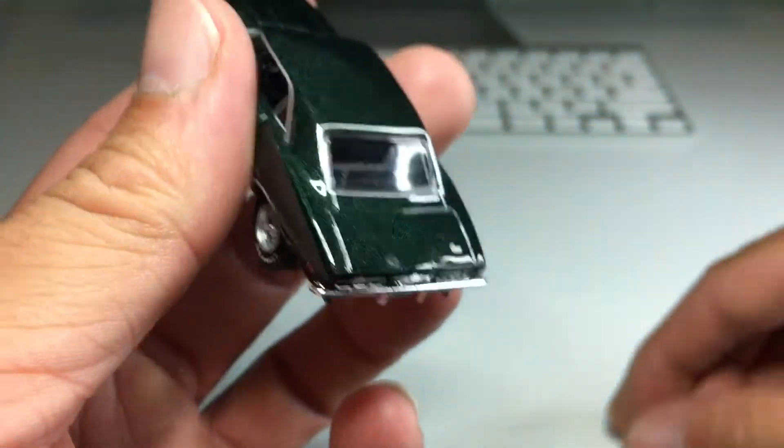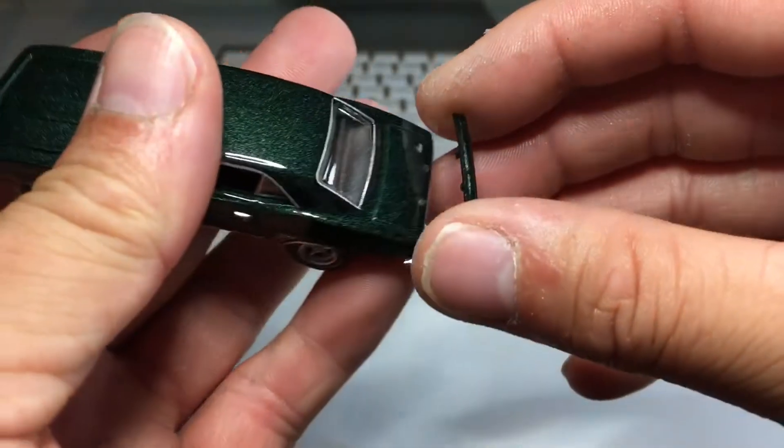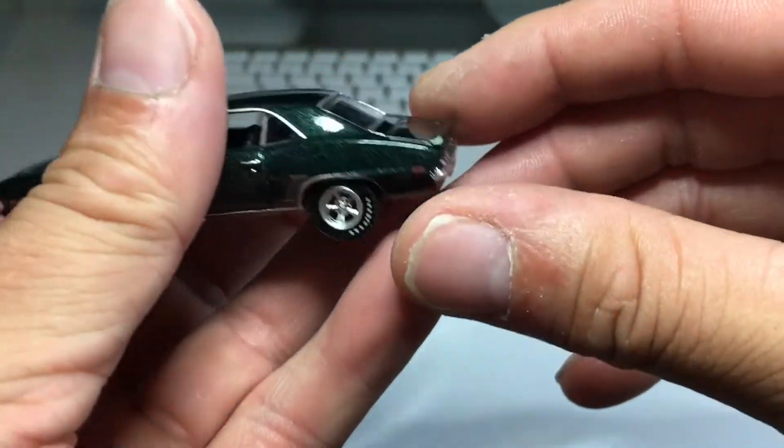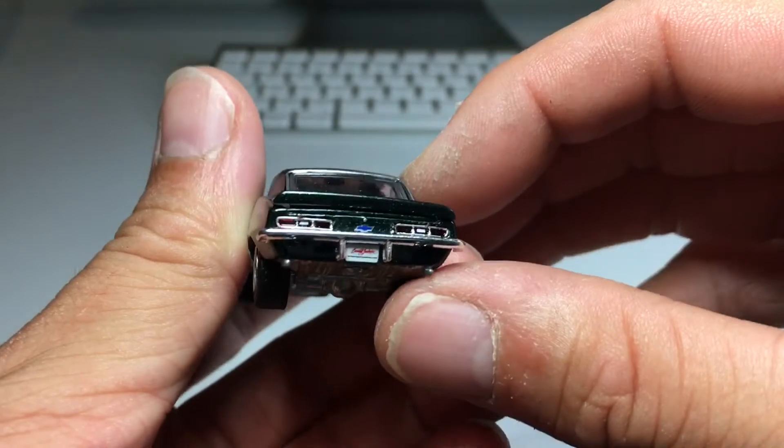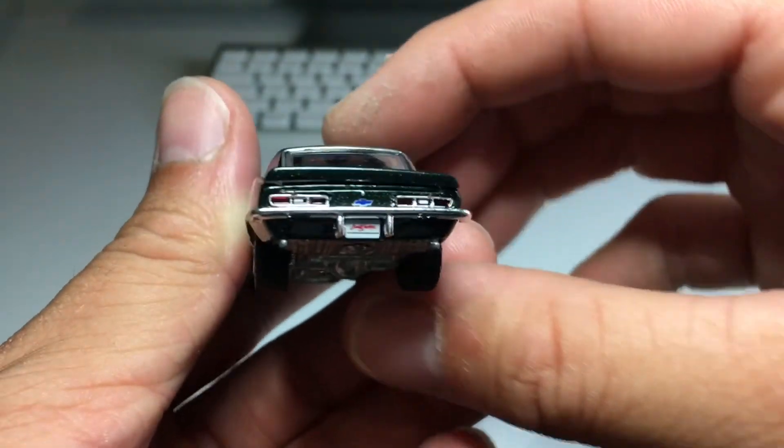It says Camaro right there on the trunk lid. I happen to have some really good glue so it's not that big a deal. There's the Chevy bowtie, tail lights look good, with the Barrett-Jackson license plate.